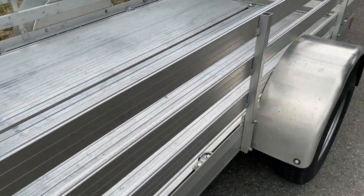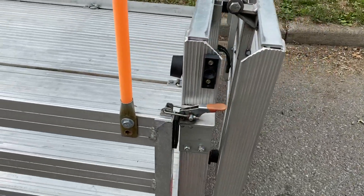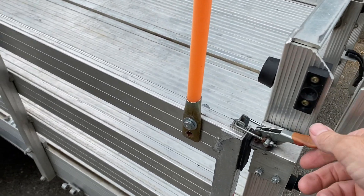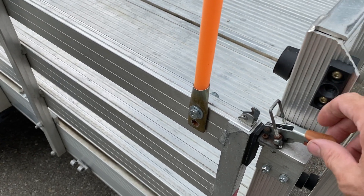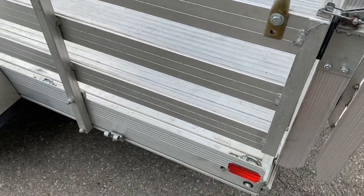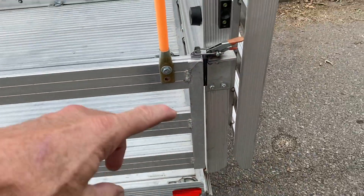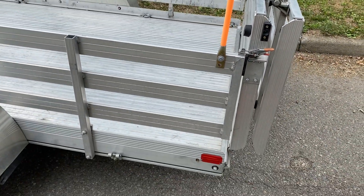The other thing I did is made a change to the way you hold this ramp up. I added these Destaco type clamps here to hold that up, instead of what they had before, which was some aluminum struts that attach onto here and then went up to the ramp. I found that to be quite cumbersome.